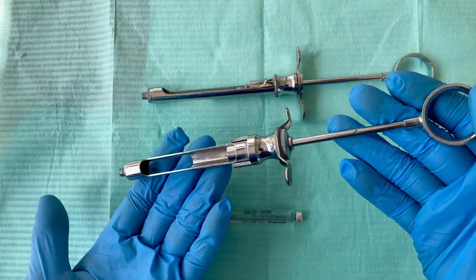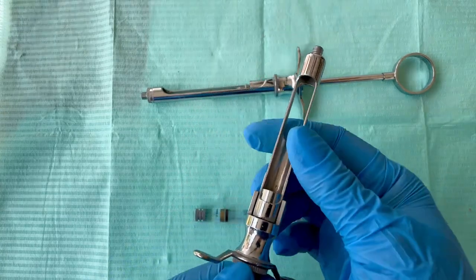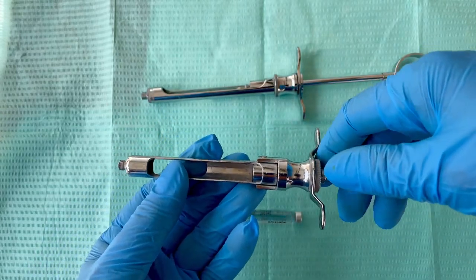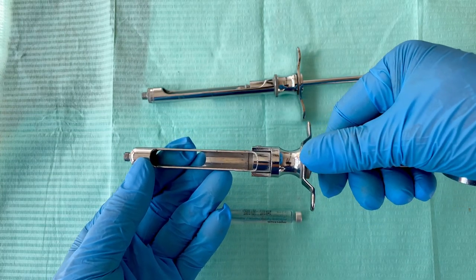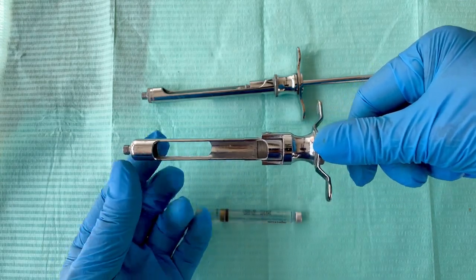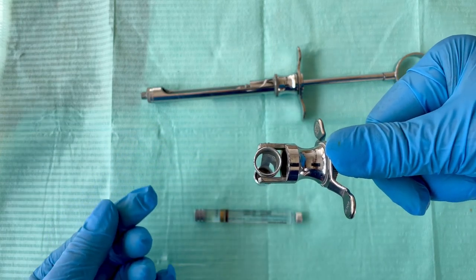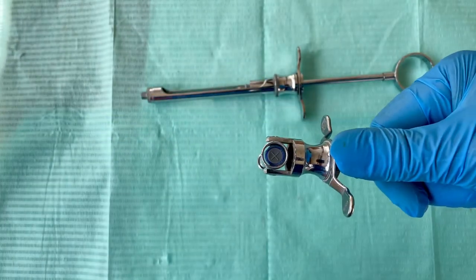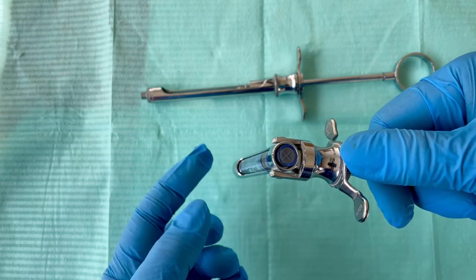This is called the basal loading syringe because you will load the cartridge from the base of the syringe. To do that, hold the handle and put your thumb in this area, then pull the handle up or further away like this, and this will bend or fold. Then get your cartridge and just slip it in.